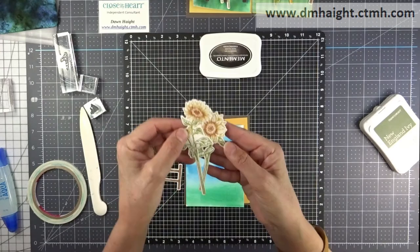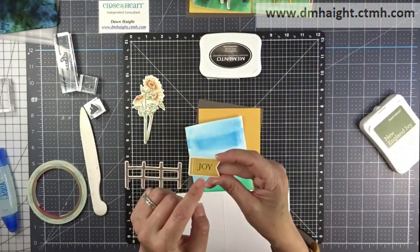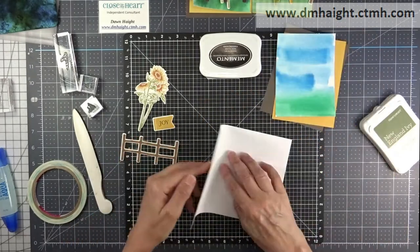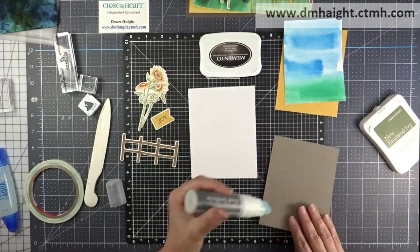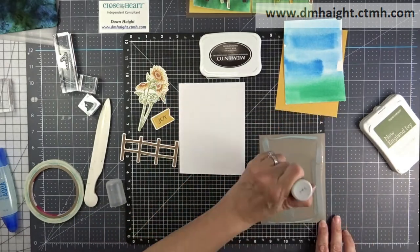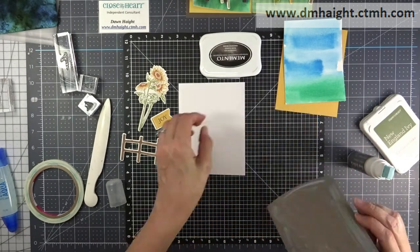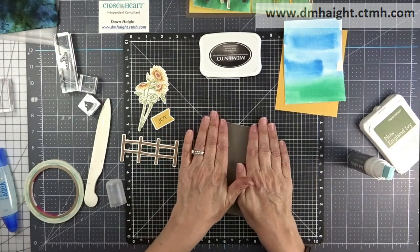Let's make another one. This one is with the Close to My Heart watercolors — that first watercolor wash background I made. I'm going to use the joy banner and the fence stamped in Espresso on vanilla, colored in with a tri-blend. My flowers are the ones I did with the multiple-color stamped images.